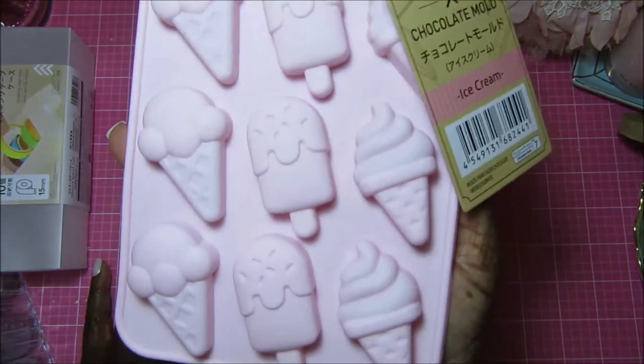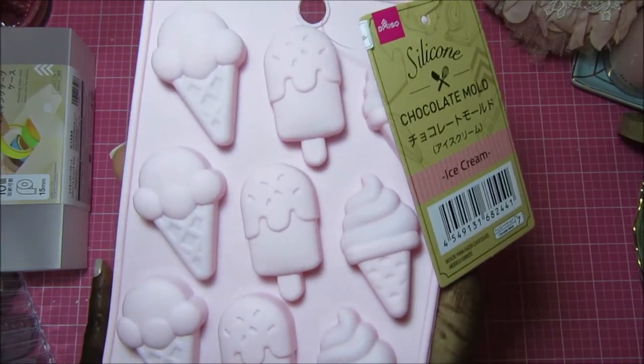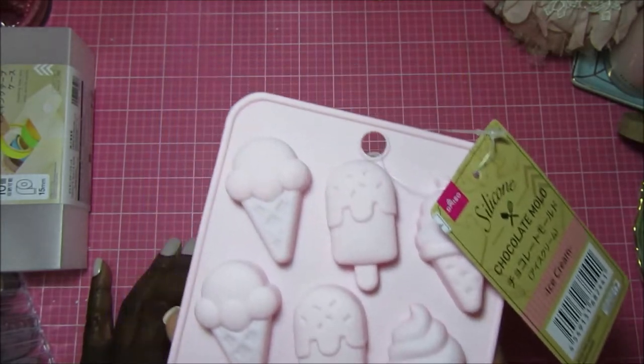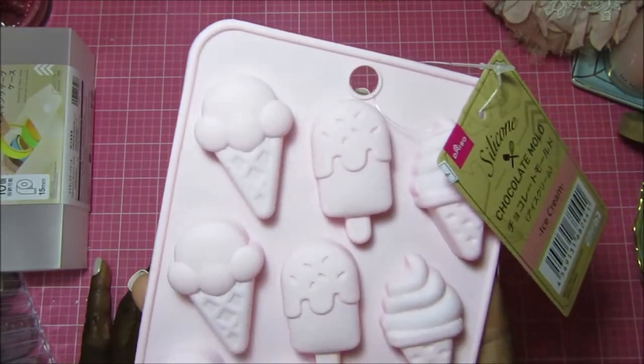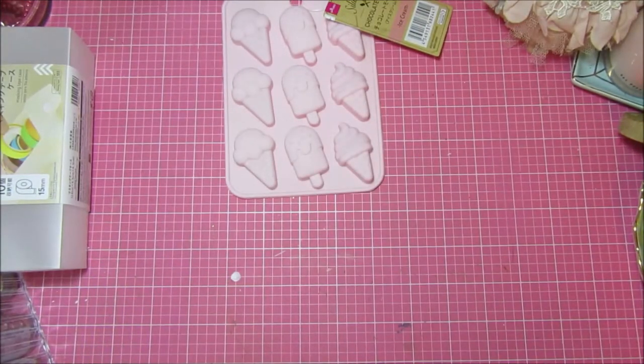I saw this ice cream chocolate mold — super, super cute. I'm going to use this with resin or try the hot glue thing. I love it, and it was only a dollar fifty.